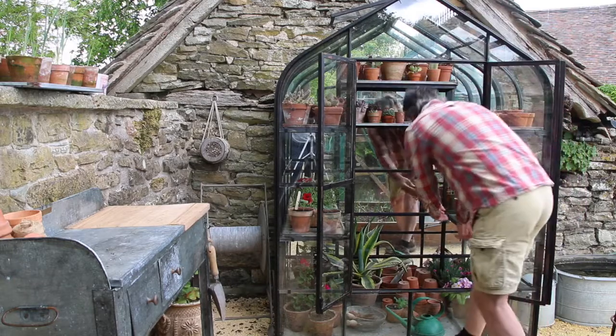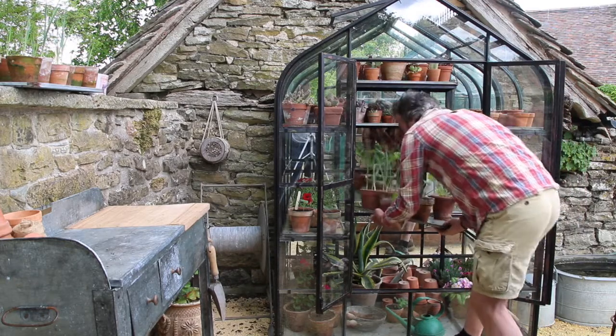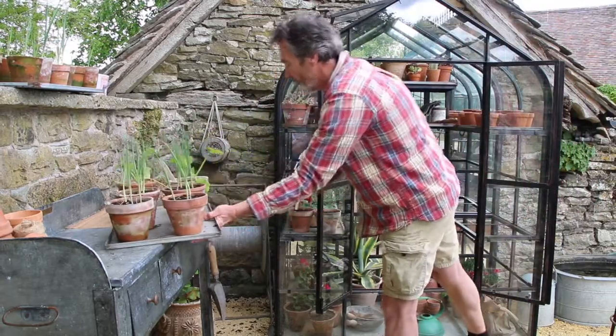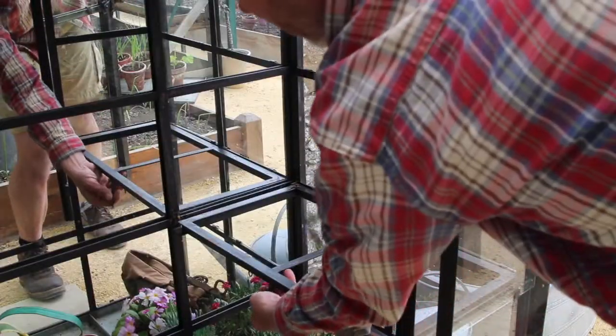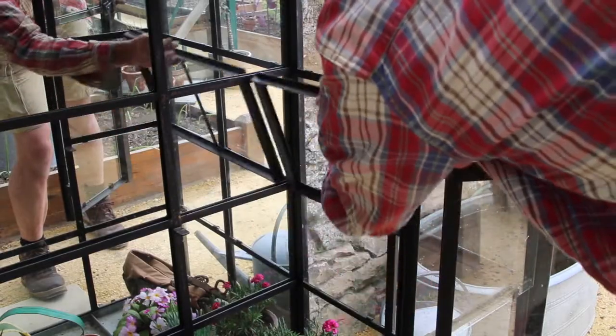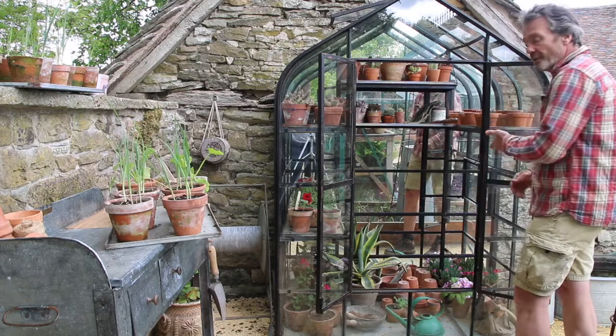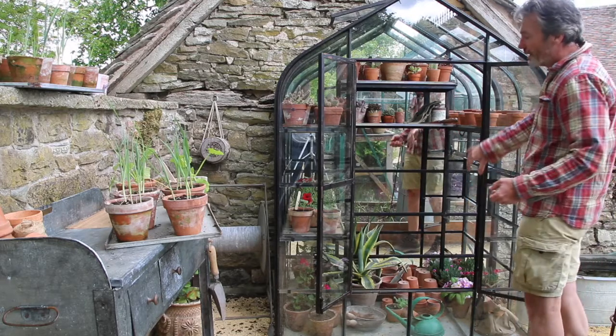Also, if I remove this second shelf and pop that on the potting table, I can demonstrate that all of the shelves lift up and hook out of the way. This now will allow you to have your tomatoes or other tall plants growing to the side.